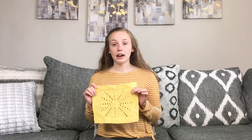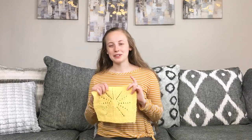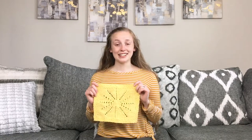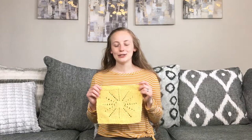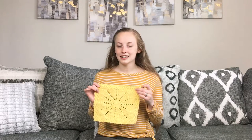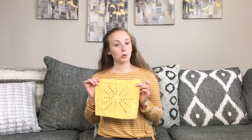The techniques in the pattern are mostly yarn overs, knit two togethers, and knit two together through the back loop, and of course knits and purls. If any of those techniques are new to you, I do have linked tutorials within the pattern that tell you how to work each of those techniques.